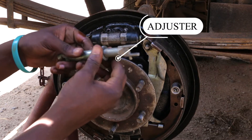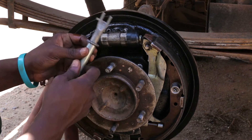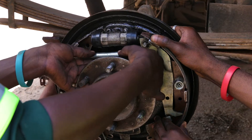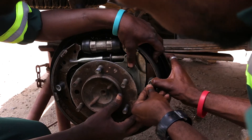This is the adjuster. When you want to adjust the brake shoes, you push then you turn.